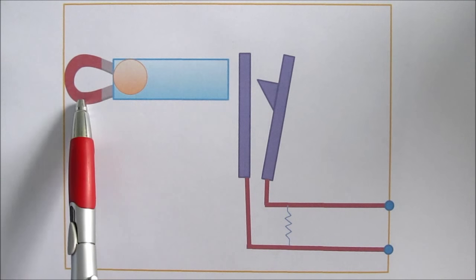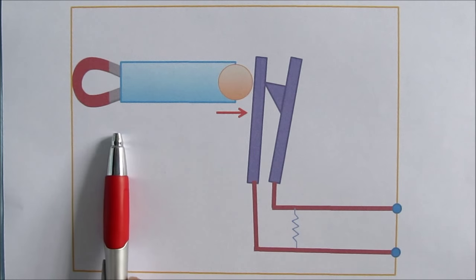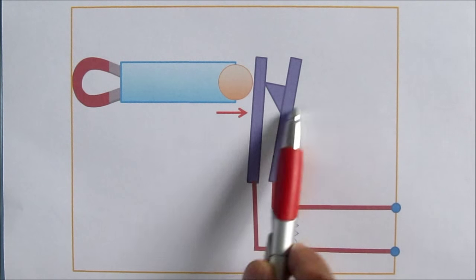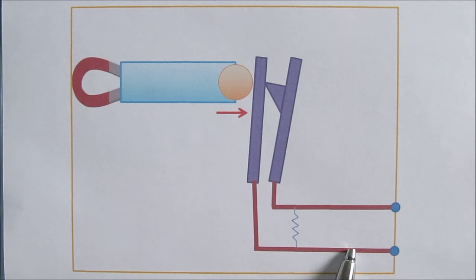Normally the ball would be attracted to the magnet, but under rapid deceleration the ball will dislodge itself from the magnet and cause the two switches to contact each other, sending a short circuit out to the SRS computer.